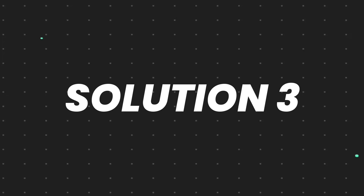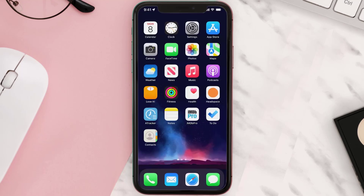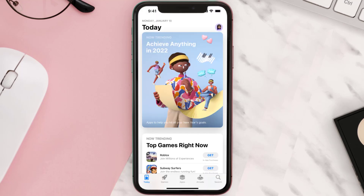This should fix the issue, but if it doesn't, you need to completely reinstall the app. Follow the on-screen instructions to navigate to the app page, then tap on Delete App to uninstall it from your device.